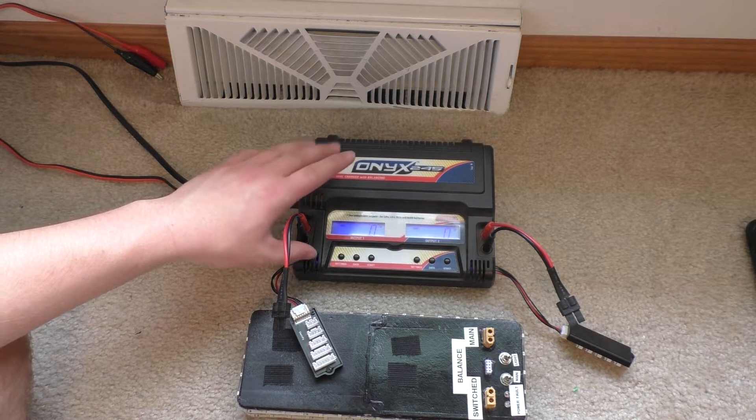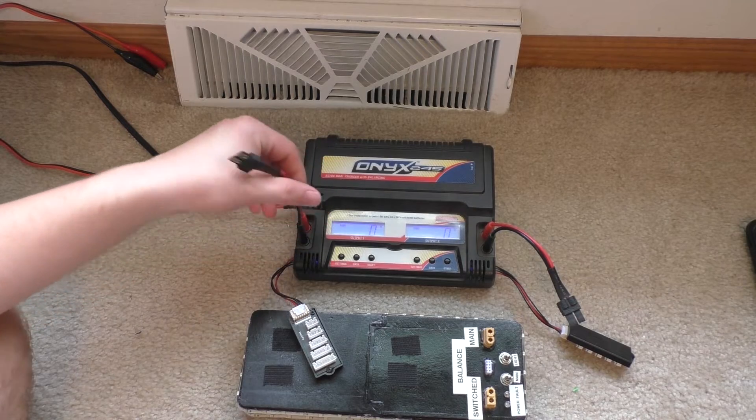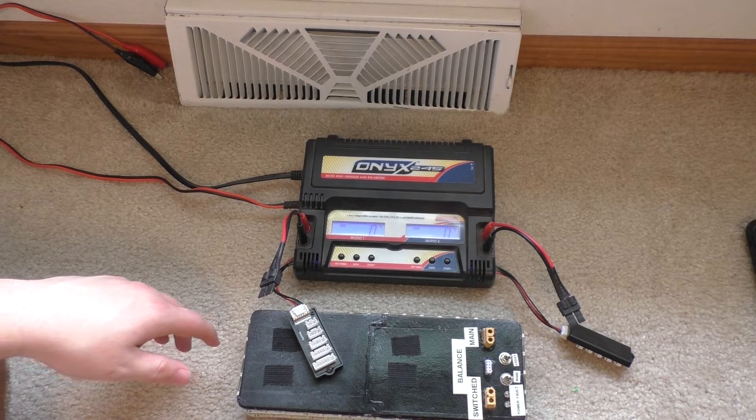I think they need to be able to supply maybe 6 amps or so — 6, maybe 10 amps to be safe. I'd go with a 10-amp power supply. If you have an old computer power supply laying around, you can modify one of those things to give you 12 volts and actually quite a bit of current.